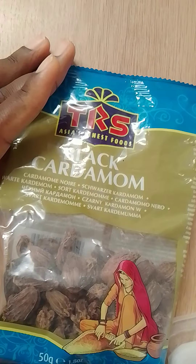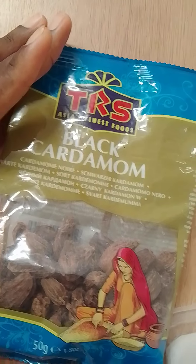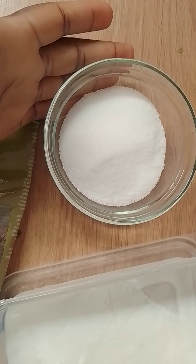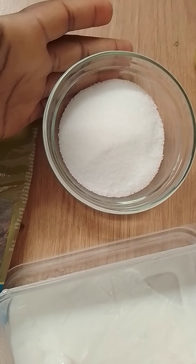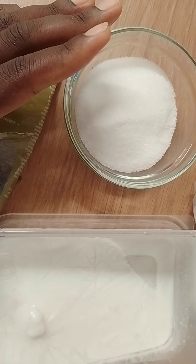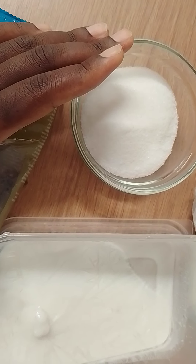All you need to do is grind it into a powder. Then you've got sugar to sweeten the Mahamri. Coconut milk — you can use the thick one or you can lighten it up with a little bit of water to make it a bit lighter.